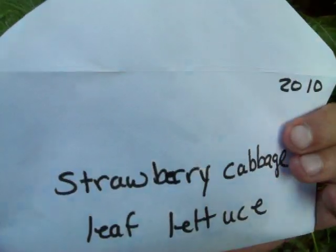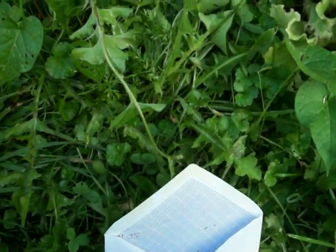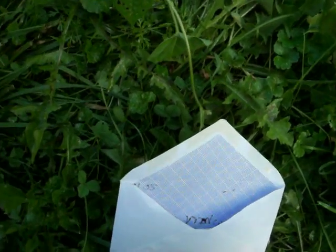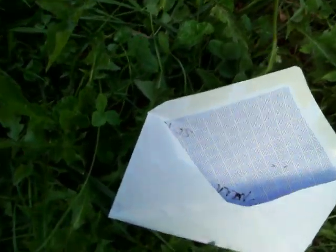What I've done over here is I've collected several, and I've labeled this strawberry cabbage leaf lettuce 2010. I'm going to label it also that it was collected in the spring, because you can grow these twice a year. These are cold-weather plants and they grew quite well in the late fall and very early spring, but now in the summertime they're terrible.